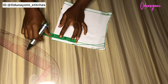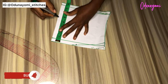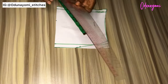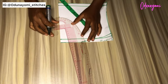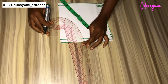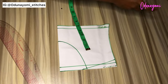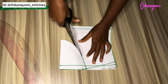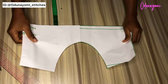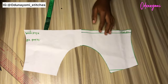The next thing I will do is draw my neckline. For this tutorial I'll be using a U neckline, so I measured five inches over there by three and a half inches and I'll be connecting it. After connecting it, you cut out your neckline and also cut out your shoulder slope. After that you open up your yoke like this — then it's time to draw our lines.